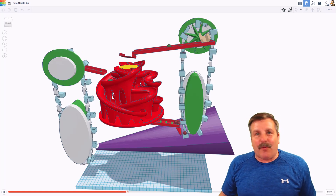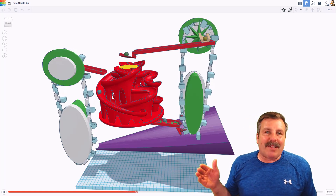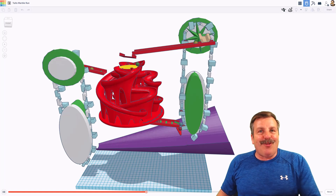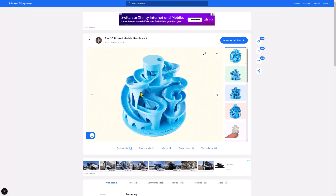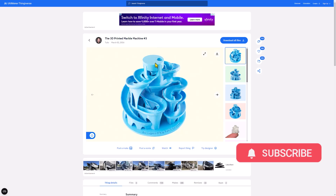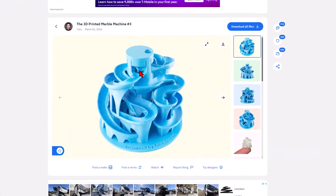Tinkercad friends, today I got a fun one. We have got a SimLab project that never ends. So let's get crackin'. Today we're going to start on Thingiverse. This was created by Tulio back in 2016. I printed it in my classroom. It has a mechanism where it uses this to bring the balls back up and it never ends, and it was amazing. Took 18 hours to print, absolutely loved it, but now I wanted to make it work in Tinkercad SimLab.